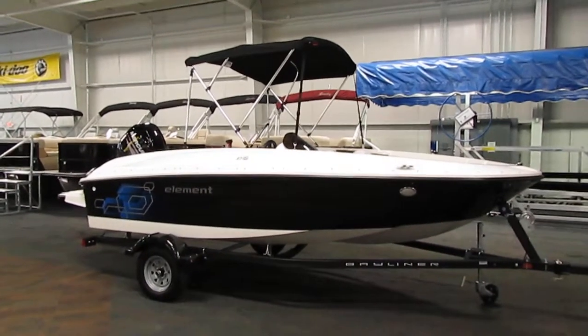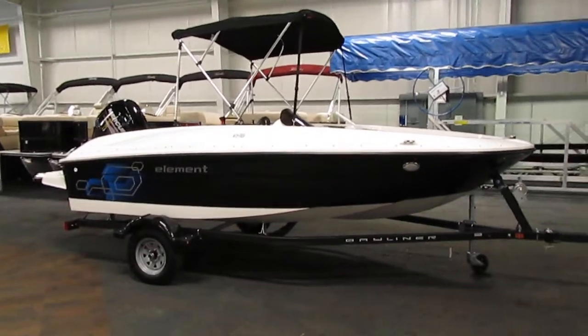This boat comes with a limited lifetime hull warranty and a three-year factory engine warranty.